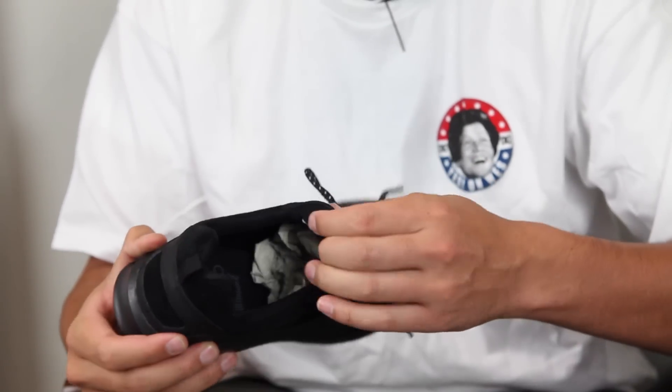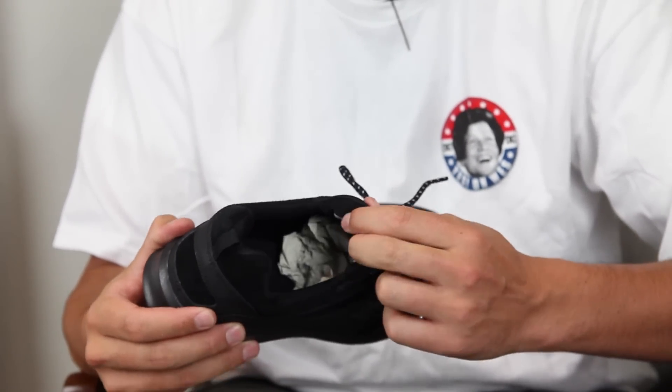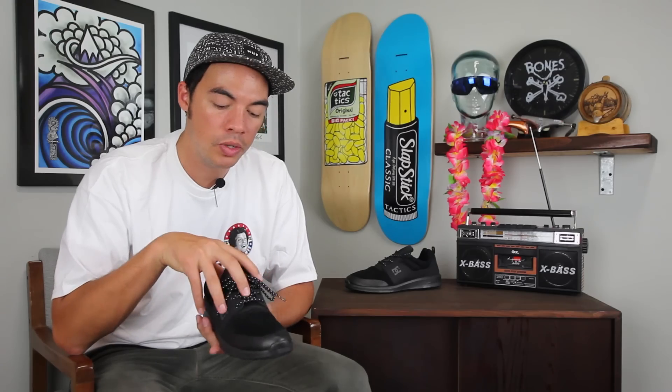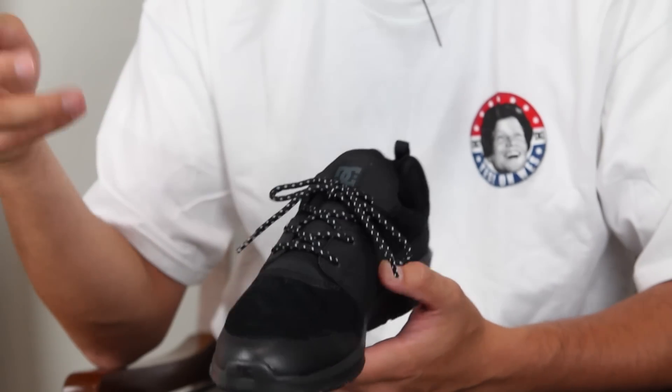One thing you'll notice is that it is a sock liner booty type of construction around the collar, so it allows your foot to slip in and fit very snug. Cool 3M laces too — they're reflective, so if you're walking around at night and a car flashes on your shoes they're going to be nice and bright.